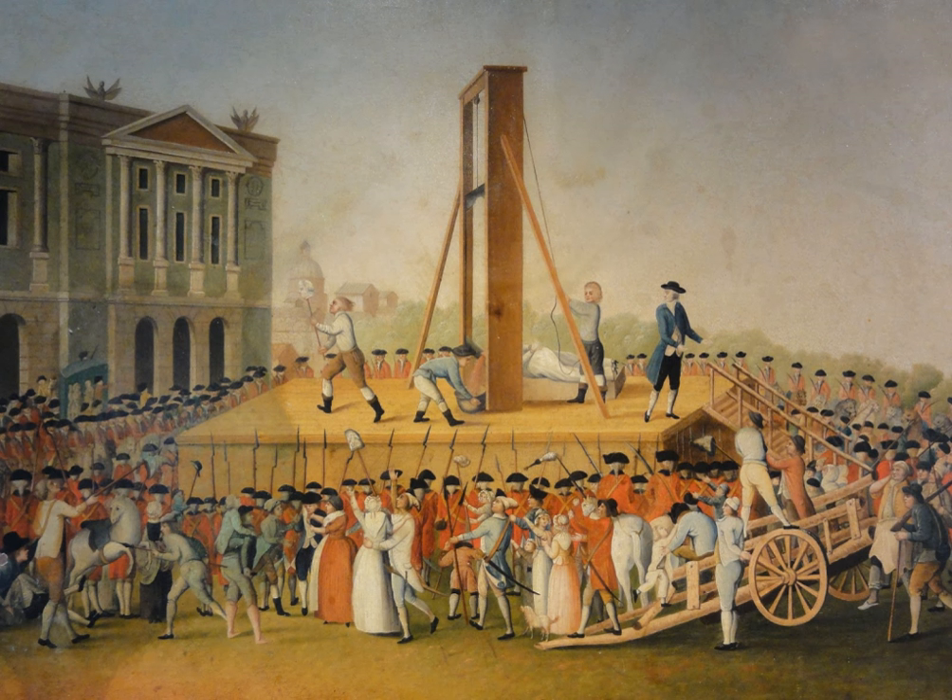The Halifax gibbet was a wooden structure consisting of two wooden uprights, capped by a horizontal beam, of a total height of 4.5 meters. The blade was an axe head weighing 3.5 kilograms (7.7 pounds), attached to the bottom of a massive wooden block that slid up and down in grooves in the uprights. This device was mounted on a large square platform 1.25 meters high. It is not known when the Halifax gibbet was first used. The first recorded execution in Halifax dates from 1280, but that execution may have been by sword, axe, or gibbet. The machine remained in use until Oliver Cromwell forbade capital punishment for petty theft, and was used for the last time for the execution of two criminals on a single day on 30 April 1650.